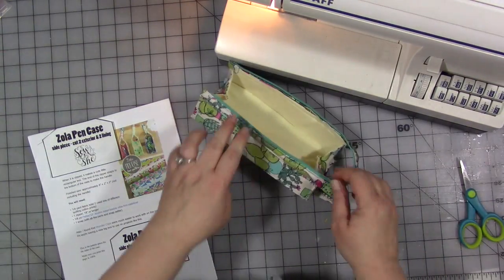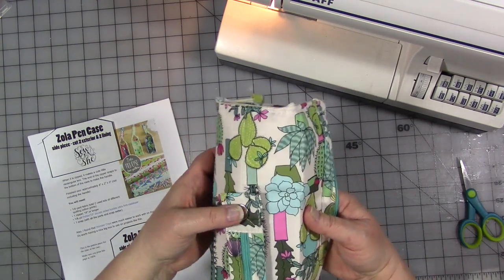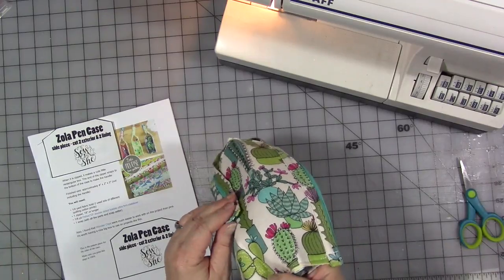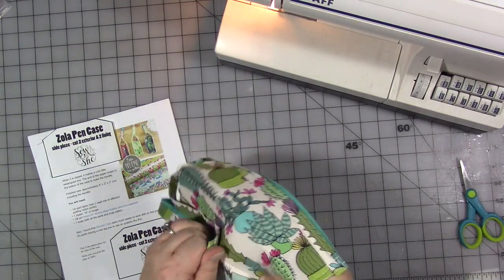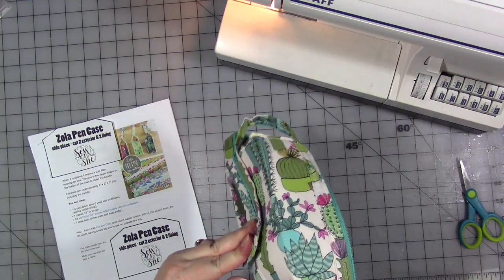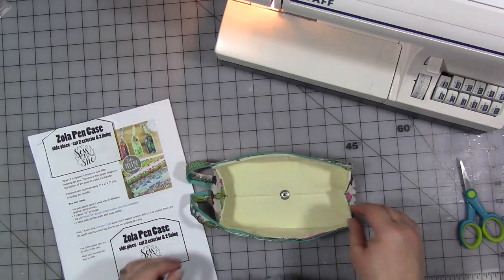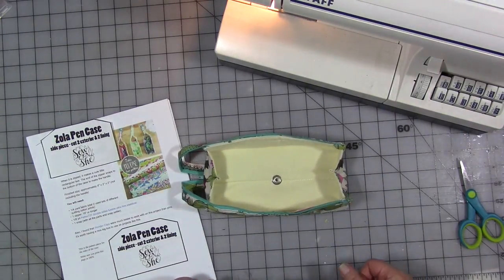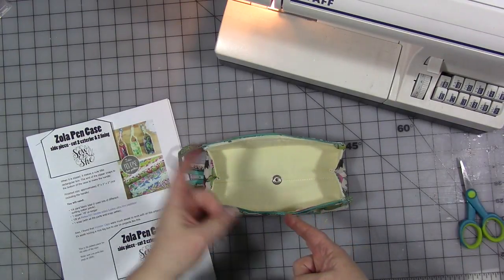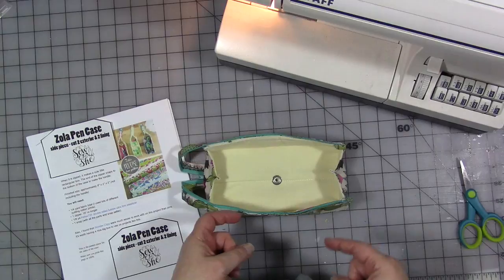I thought the pattern was a little fiddly, but I think maybe that's just because it was my first time making it. It's definitely not a beginner case, if only because it has a zipper on it. It calls for putting a snap on the bottom — I don't know that I would do that again, though. It's cute the way it snaps, but on the next one I might skip that. Anyway, that's it for now. Don't forget to go out and have a great day and do something nice for yourself because you deserve it. I'll see you later.